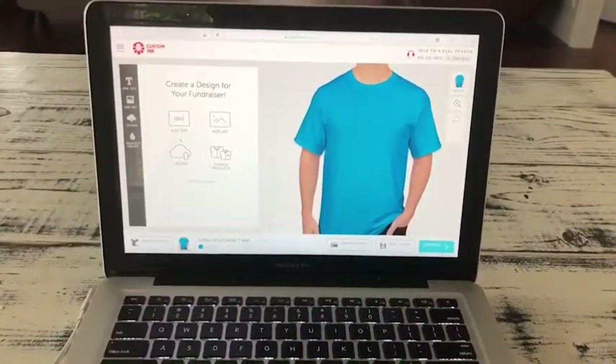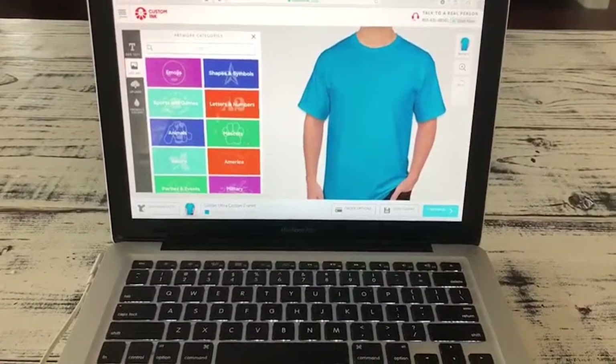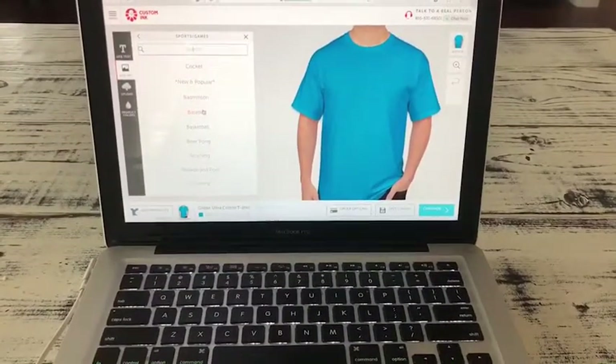So you can pick any of these, whatever you want to do. I'm going to add out — you can pick whatever you want, there's even more — and then I go on sports and games, because I'm going to make a baseball shirt.